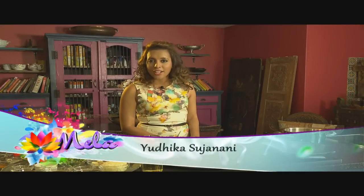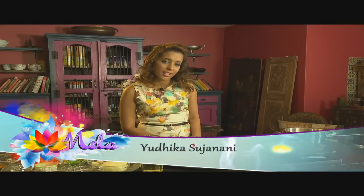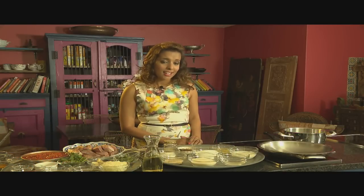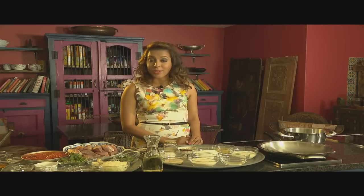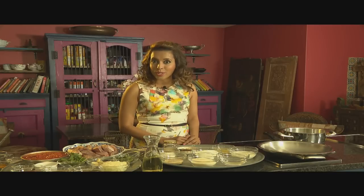Today I'm taking inspiration from my childhood in Durban. I grew up in Isipingo Beach and one of the most fun things I did over the weekend was go fishing with my granddad. I had my own fishing rod and sometimes I would even catch a fish. Today I'm going to be making a Durban fish curry and to go along with that, soji balls.